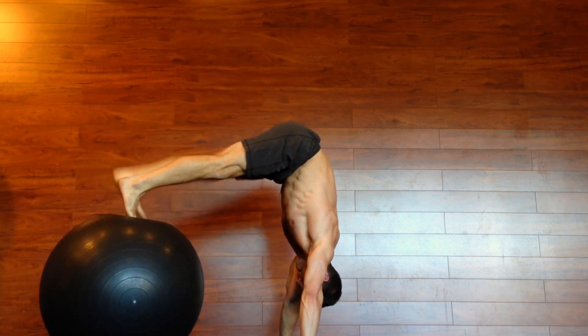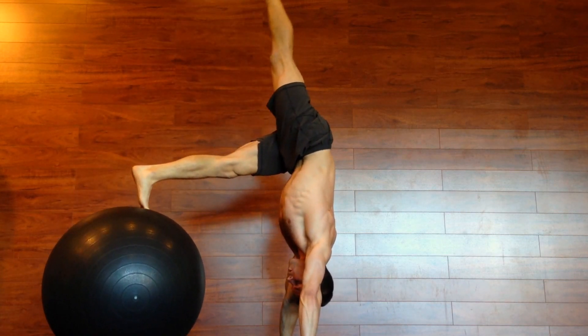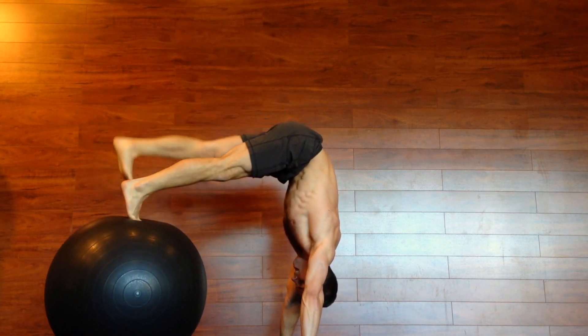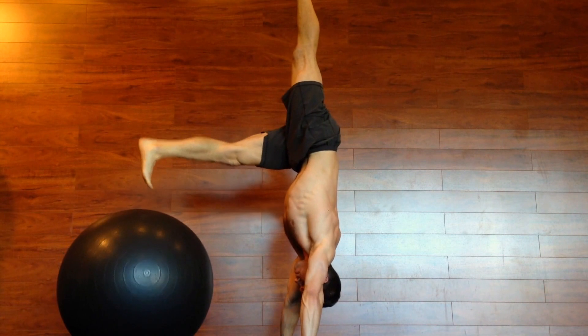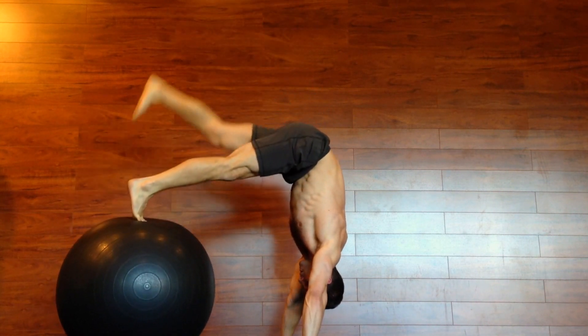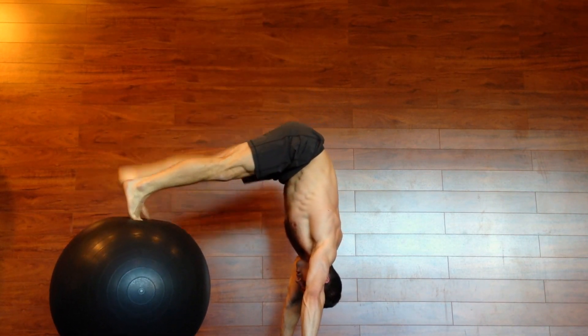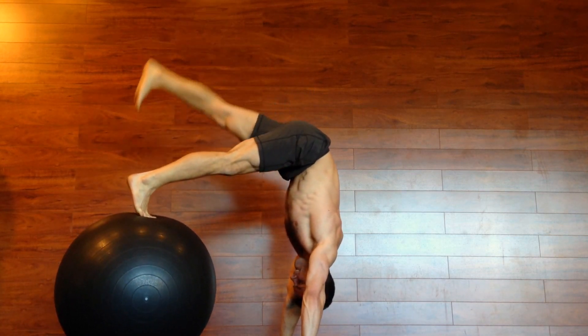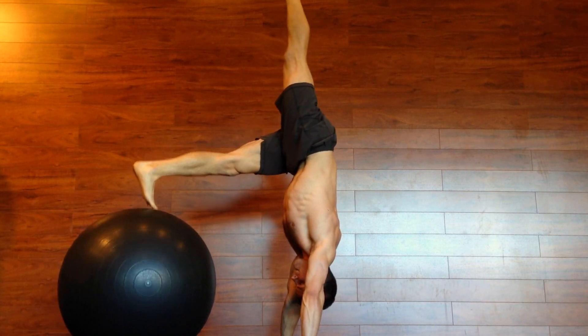A lot of people like to just jump up in the handstand and hope that they stand up there. A lot of people also like to arch their back and kind of let their legs flop over and just walk their hands around until they stay up there for a while, and that's not really a good way to do it. You want to be in control, you want to have the proper core engagement, the proper alignment and a straight back. So this is a good exercise for helping you do that.